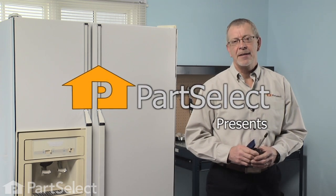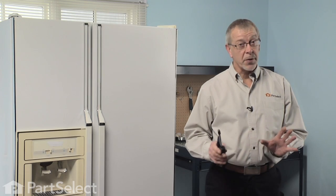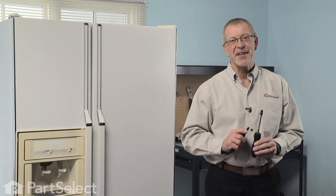Hi, it's Steve from PartSelect. Today we're going to show you how to change the water fill tube kit on your refrigerator. It's a pretty easy job — all we're going to need is a quarter inch nut driver and a utility knife. Let me show you how it's done.